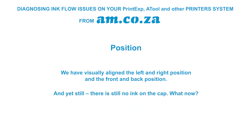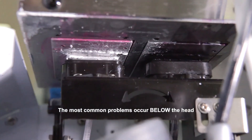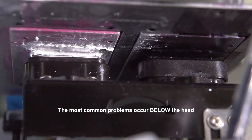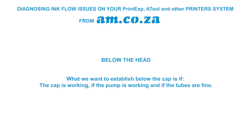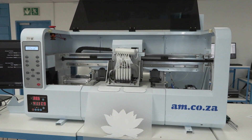After visually aligning left-right and front-back position, if there is still no ink in the cap, move to question two: is the problem below or above the head? The most common problems occur below the head. What we want to establish below the head is whether the cap is working, the pump is working, and whether the tubes are fine. First, create a working space by moving the head out of the way.